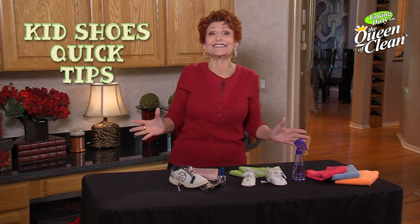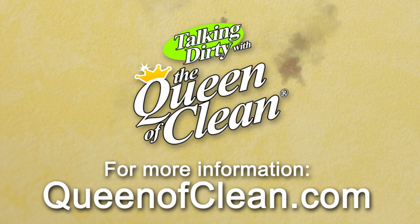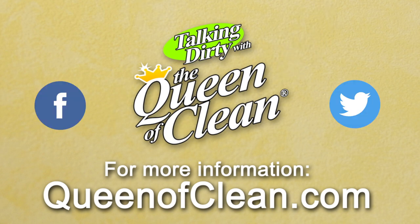Two quick tips for kids that you can use every day. For additional information check out my website at queenofclean.com. Follow me on Facebook and Twitter, and thanks for talking dirty with the Queen of Clean.